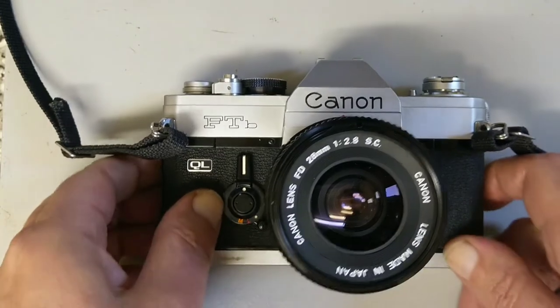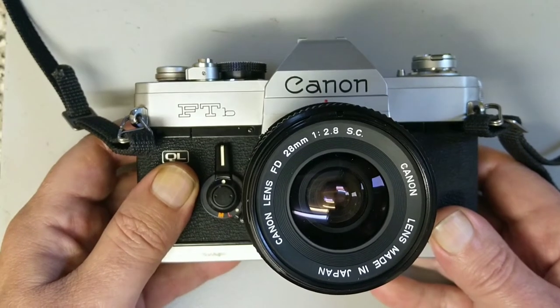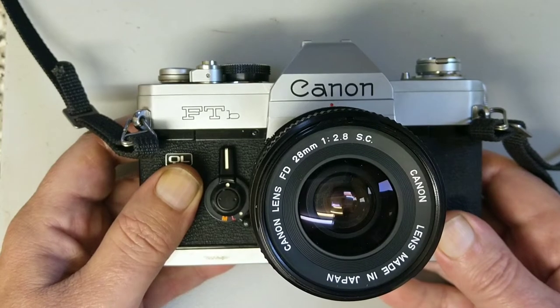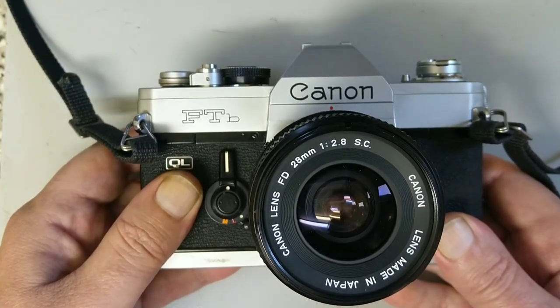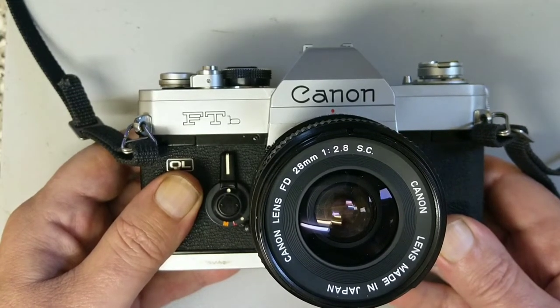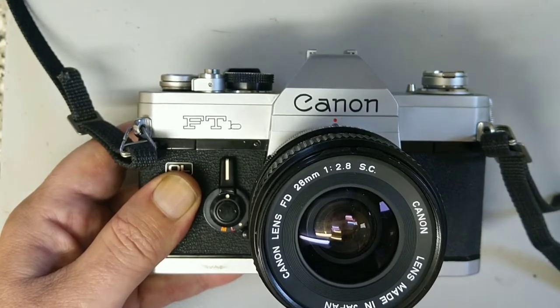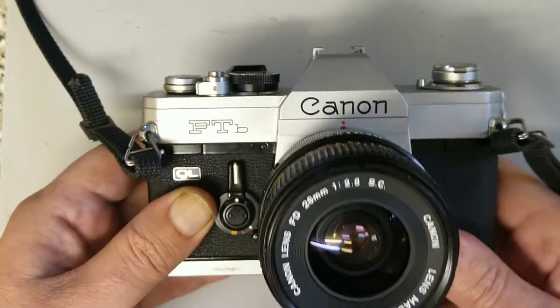Let's give you an overview. As you can see, this one's wearing the FD 28mm f/2.8 SC. SC stands for Spectra Coating. There is another version, the SSC, which is the Super Spectra Coating — that is the multi-coated version. This one is only single coated, so it's ideally suited to black and white photography. And it's the FD mount.